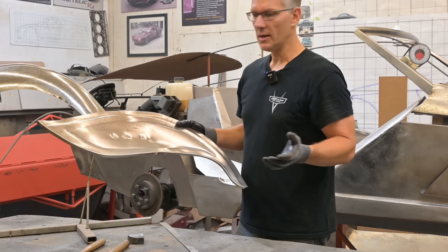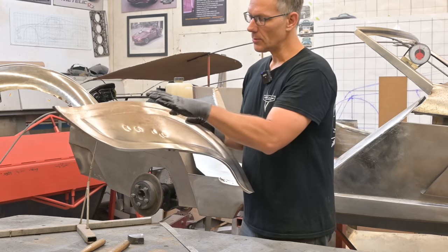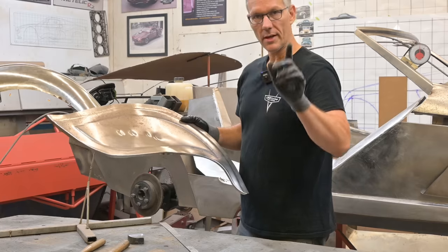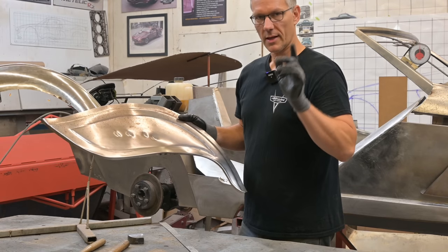Now when you look at a panel, you have to ask what caused these areas to deform. In this case it was this collision damage here, so that's what we need to fix first — first in, first out. And then we can look after these other areas if they don't correct themselves when we repair that. You'll see what I mean by that last statement.